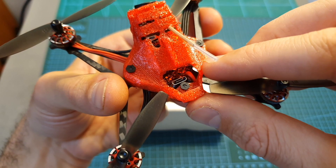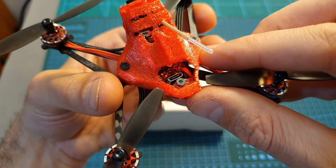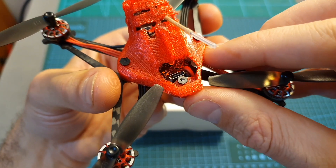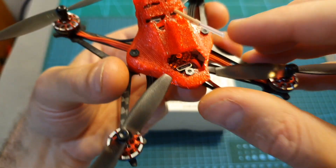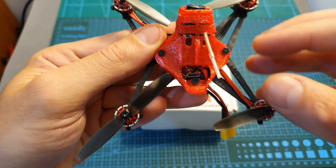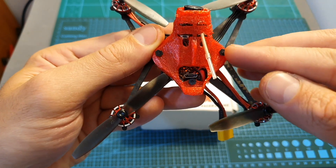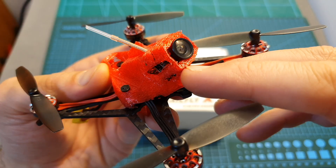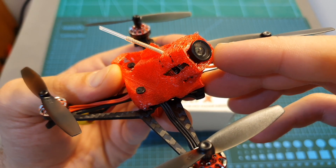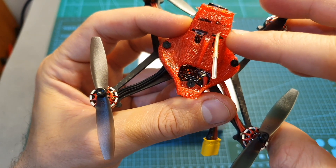The CrazyBee F4 Pro has an integrated 5-amp 4-in-1 brushless ESC. You can get it with an integrated radio receiver — choose between FrSky, FlySky, or DSMX compatible versions — or get a version without a receiver and add your own. The version I have came pre-flashed with Betaflight 4. On the front of the canopy you can find a 700 TVL CMOS all-in-one camera connected to a 25mW VTX that supports 48 channels and features Smart Audio.